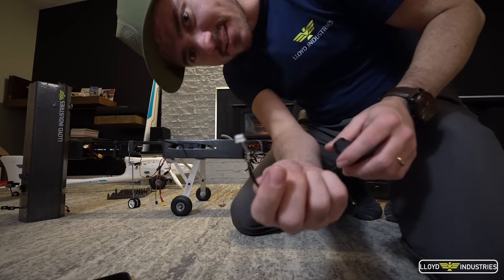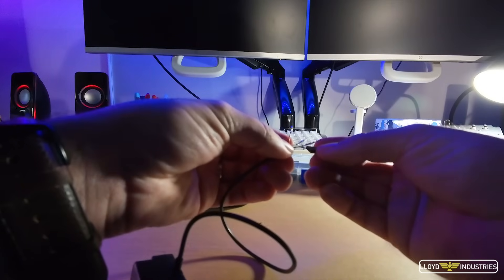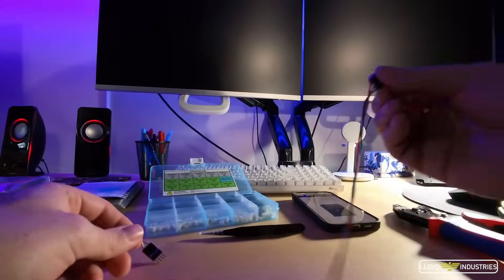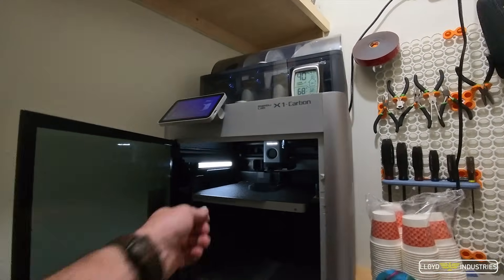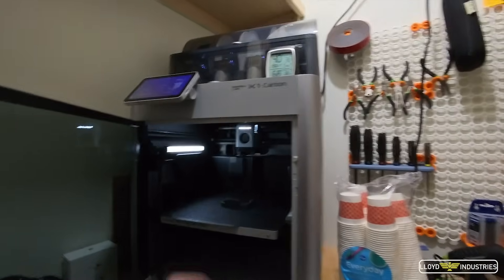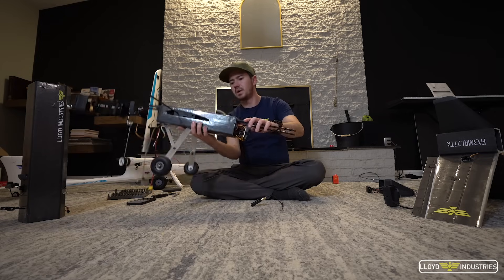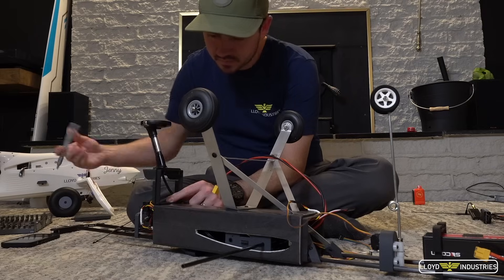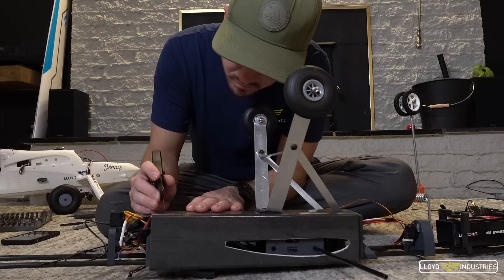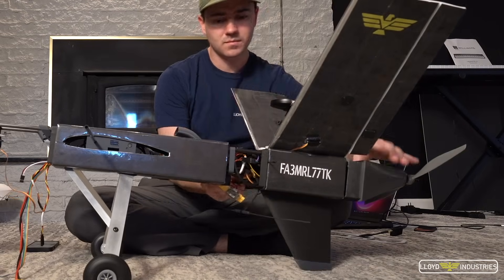I've forgotten this thing uses Pico connectors. Let's go fix that.